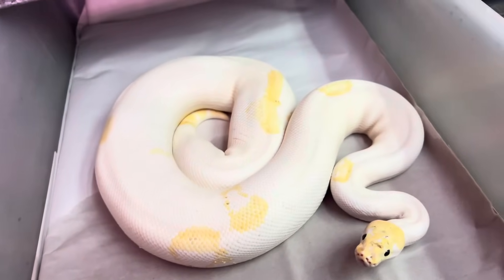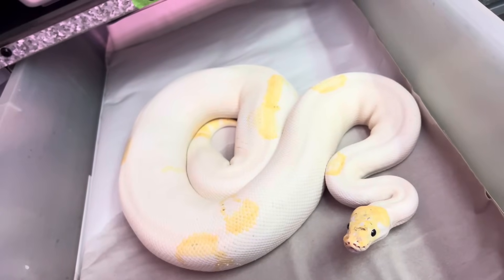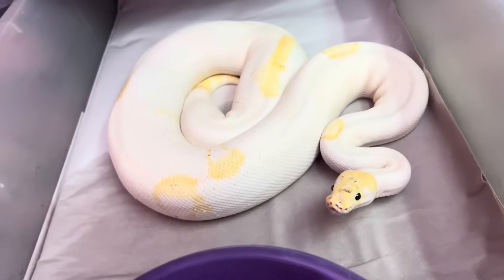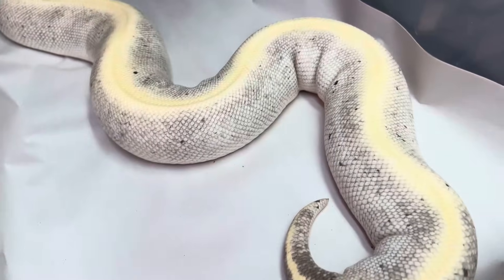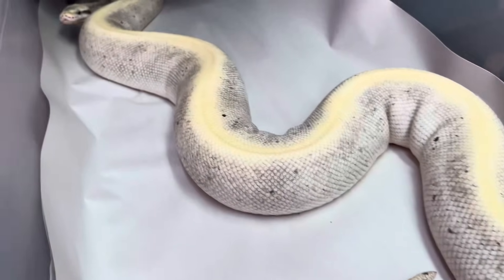Here's one that's like an Ivory, Orange Dream, Spider combo. Here's a fancy Mojave Pastel GHI.